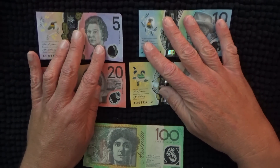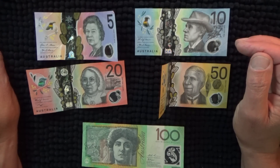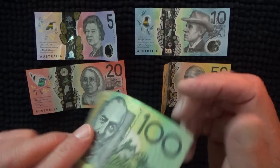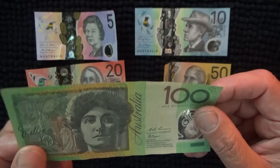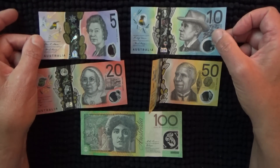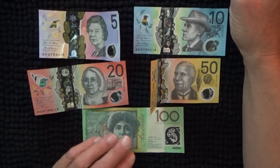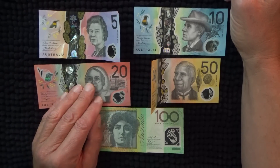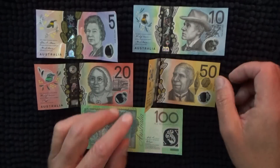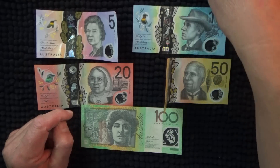They've all had an update in the last few years to give some new security features. But the $100 hasn't been updated. I don't have an updated $100 form to show you anyway. But in some ways you can see the different security features from the old notes to the new note.